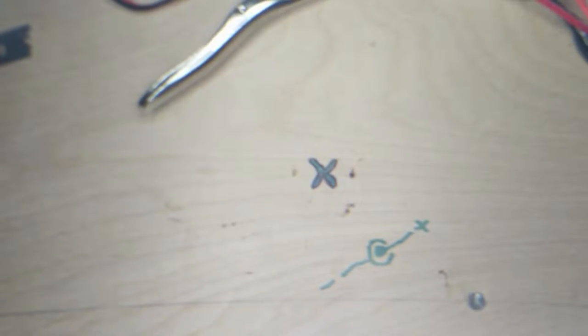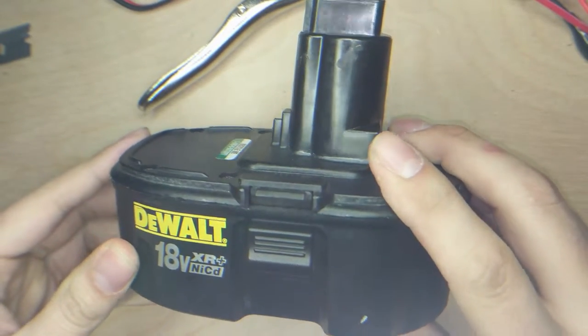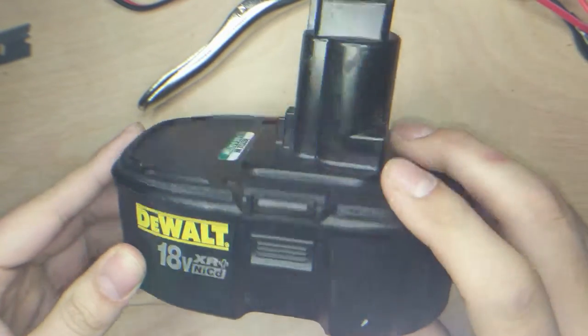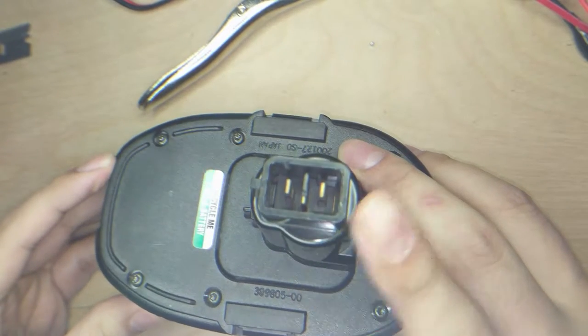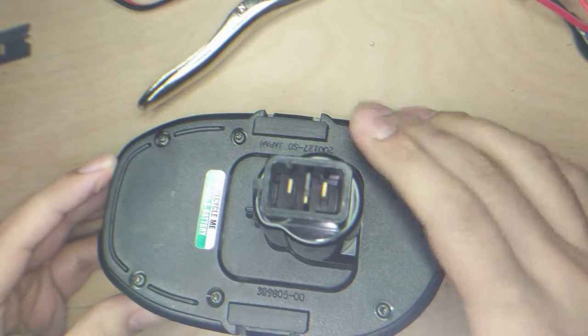It's been like half an hour and I'm not very patient. But I had this idea — why not use this battery? It's fully charged, 18 volts. Positive, negative. Wait a little bit and then crank it.